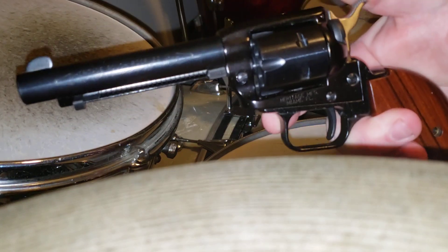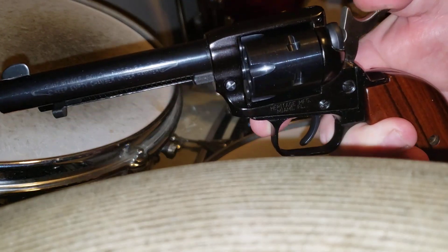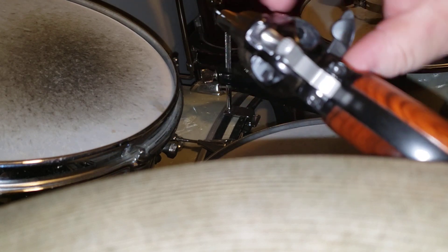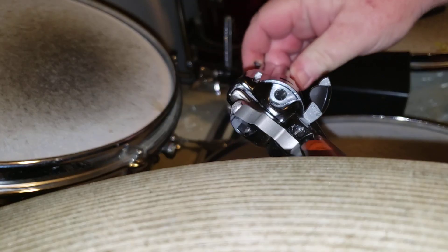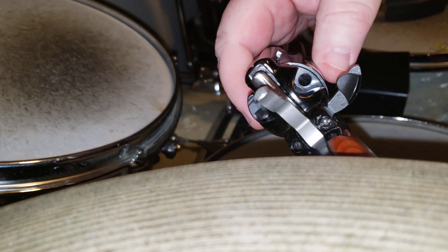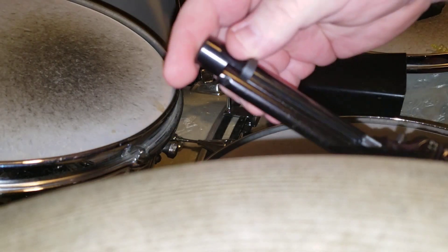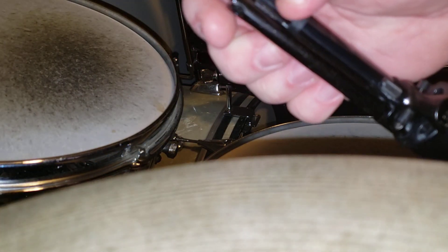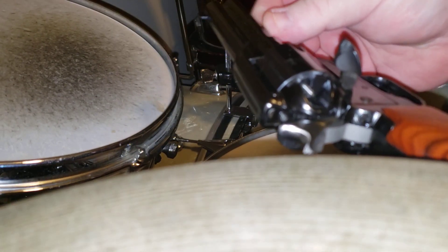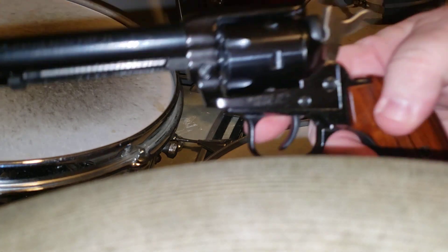The weapon is clear, but just to show you how to make sure this is clear — of course we point in a safe direction. Go to half cock, which releases the cylinder. Open the loading gate and spin the cylinder. As you can see, each chamber is empty. And if there is something in the chamber, you have this little doodad right here — this is the ejection rod. You press into that and it knocks whatever is in there out — knocks the shell or casing out.